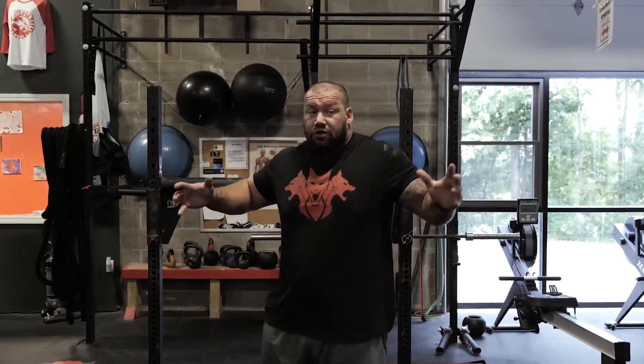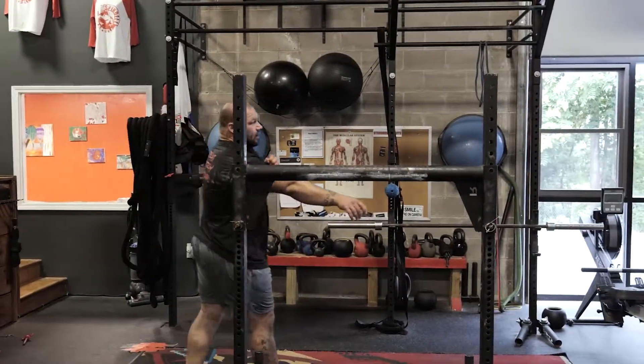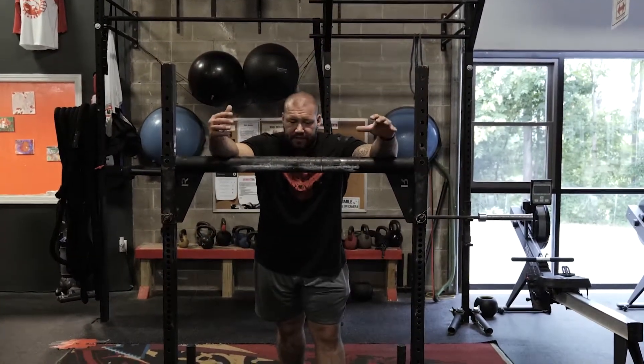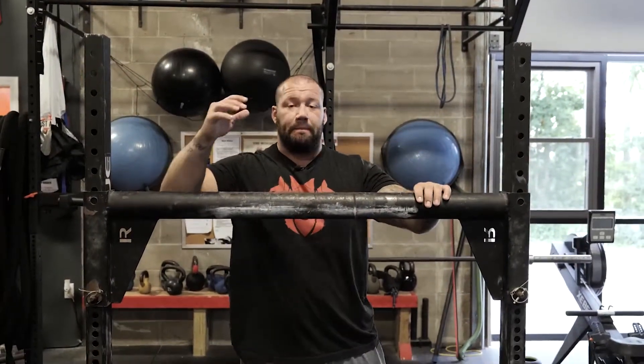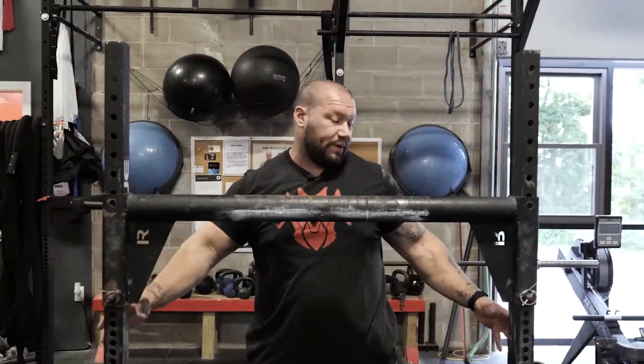You want to be super tight so that when you pick up, you're solid — not wobbling side to side right out the gate. You want to get super tight, then get your stability as soon as you pick it. Having that tightness to begin with really boosts that tightness when you pick.